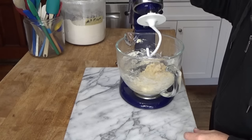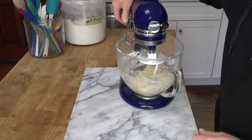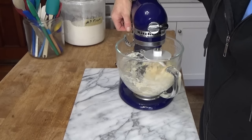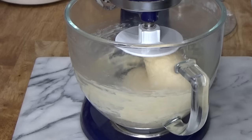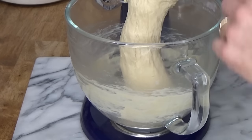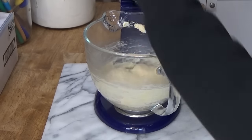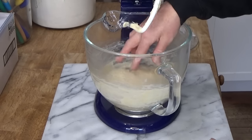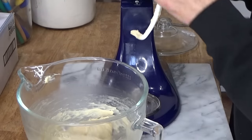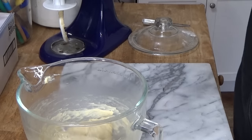We're going to use the dough hook on the mixer to knead the dough just until it cleans the bowl — that's going to take four to five minutes at medium speed. When the dough feels smooth and elastic, go ahead and scrape the dough off the dough hook. Tiger lives in a very large house, but the only room she wants to hang out in is this one — the kitchen — especially when I'm filming videos.